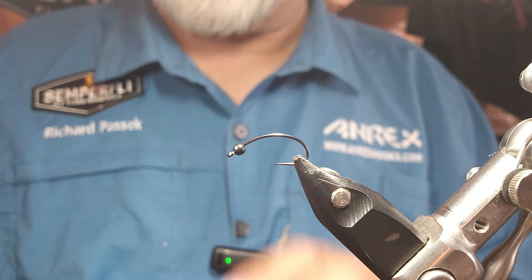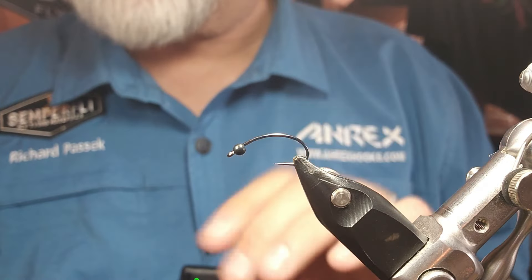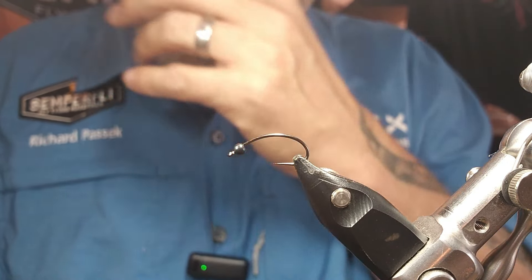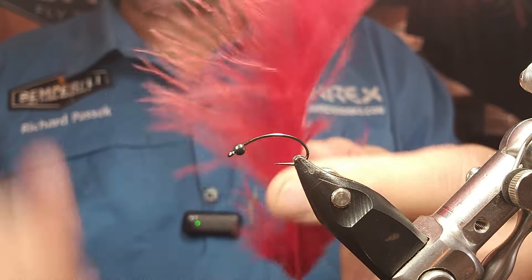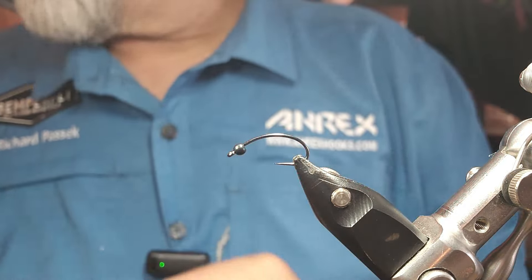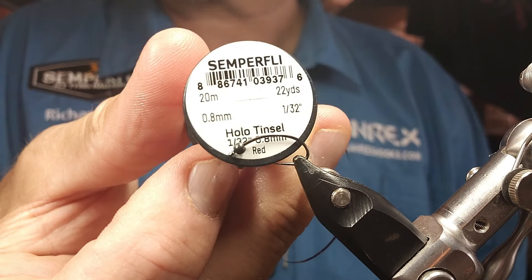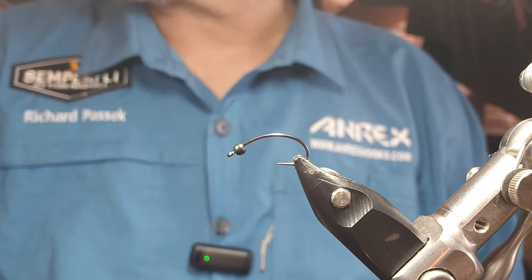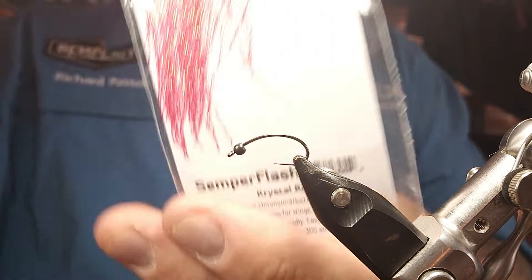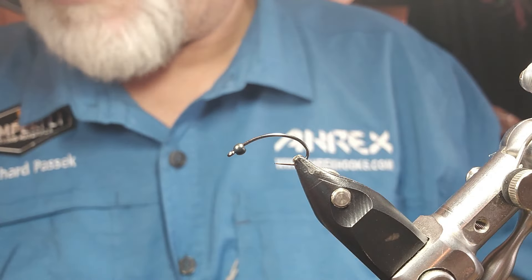For the thread, Semperfly Nanosilk — nice thin, so 12, 18, or 24-aught. For the tail, I'm going to use some Hens Marabou in red. For the underbody, some Semperfly hollow tinsel, and for a little bit of extra flash, just a little bit of crystal red from Semperfly. Just very little, not very much.